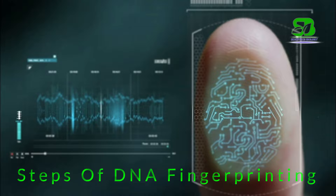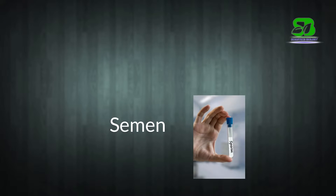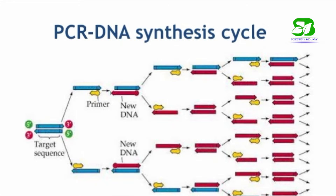In the first step, a sample of DNA is taken from blood, hair follicles, saliva, semen, or any body tissue cells. In many situations there is only a small amount of DNA available for DNA fingerprinting. Because of this, the polymerase chain reaction, or PCR technique, is applied.